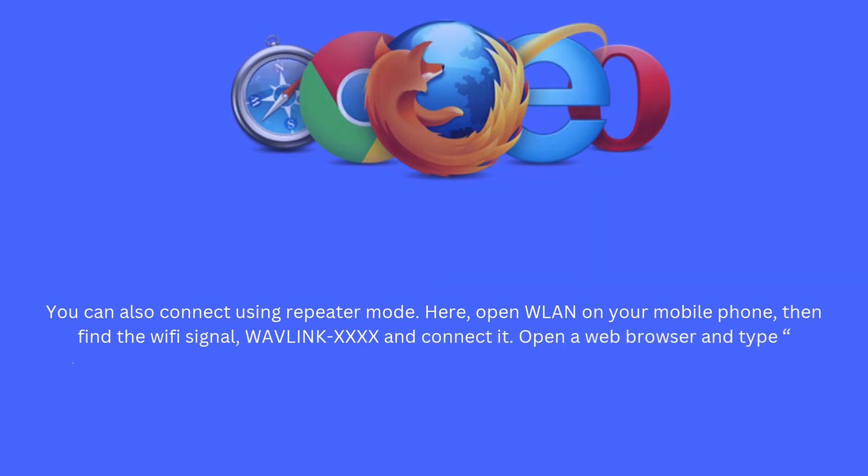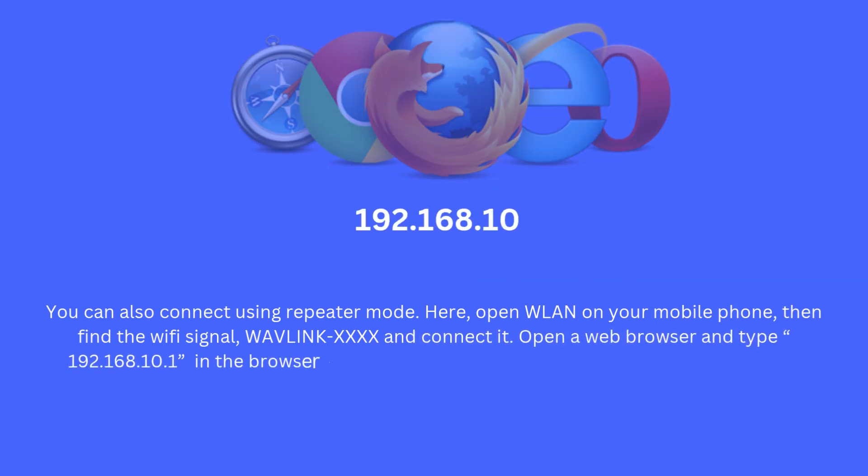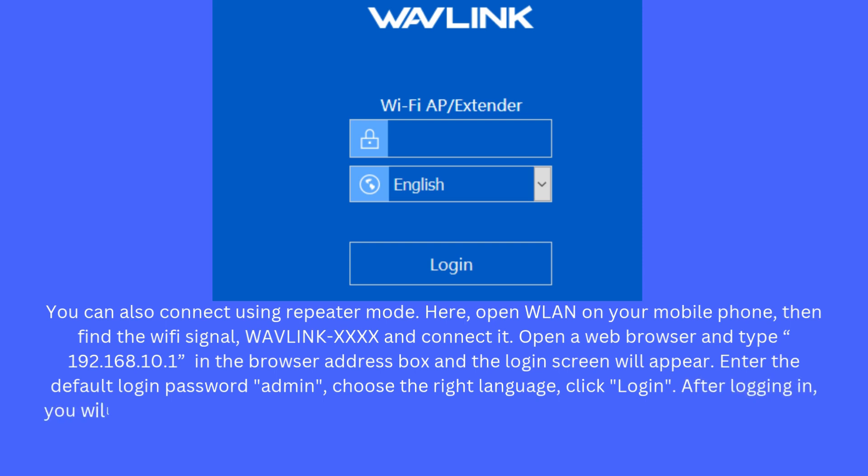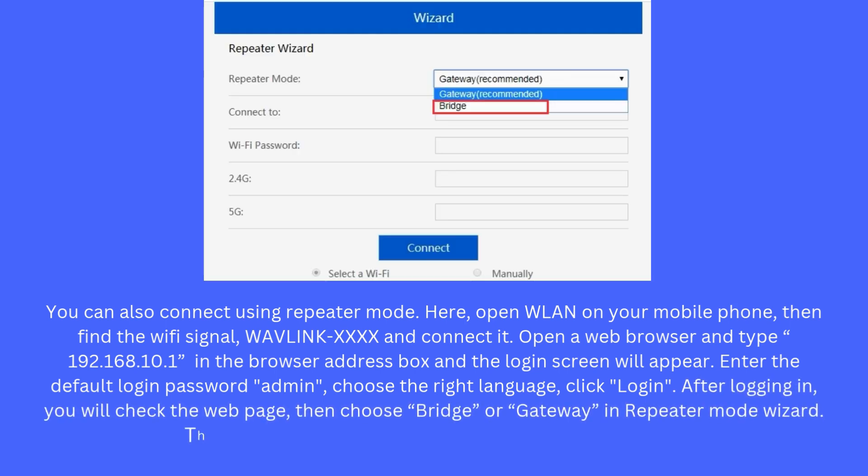Open a web browser and type 192.168.10.1 in the address bar — the login screen will appear. Enter the default login password 'admin', choose the right language, and click Login. After logging in, check the web page, then choose bridge or gateway in the repeater mode wizard. Select the wireless network that you want to connect to.